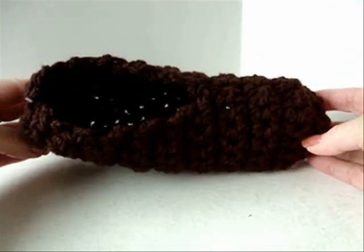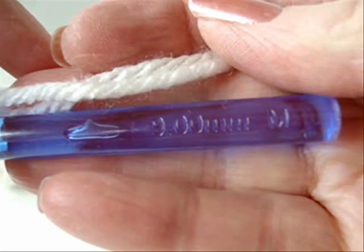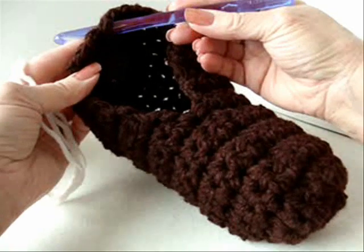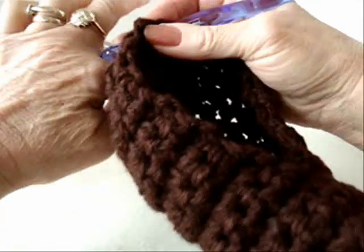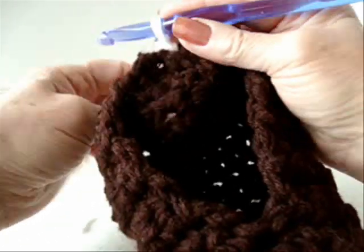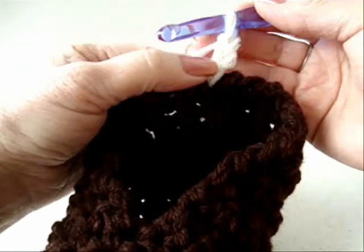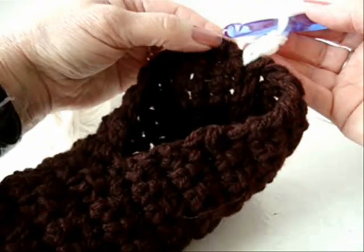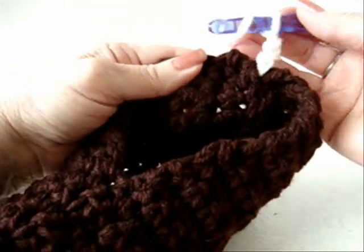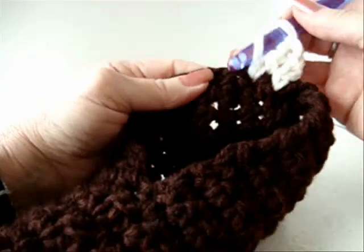Once you have the bottom part finished, we're now going to start building up the cuff. Continue working with your size 9mm crochet hook and two strands of worsted weight yarn. Attach the yarn in the center back stitch — just pull the yarn through and make a chain stitch. Make two more chain stitches to be equivalent to the double crochet. Now I'm going to evenly double crochet all around the opening of the slipper.